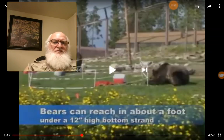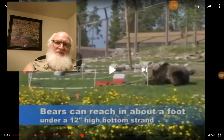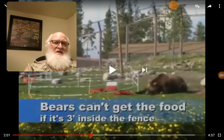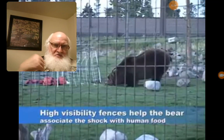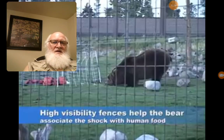Animals can reach in about a foot under a 12-inch-high bottom strand. With three strands — the bottom one a foot off the ground — if you keep your food three feet inside the fence, it will be fine. They've been using this system since around 2002 and they know what they're doing. Bears can't reach three feet inside the fence.